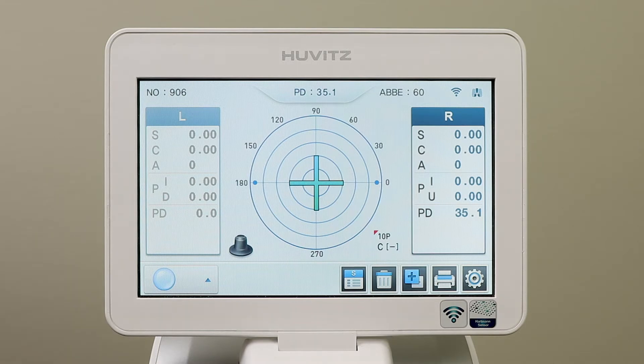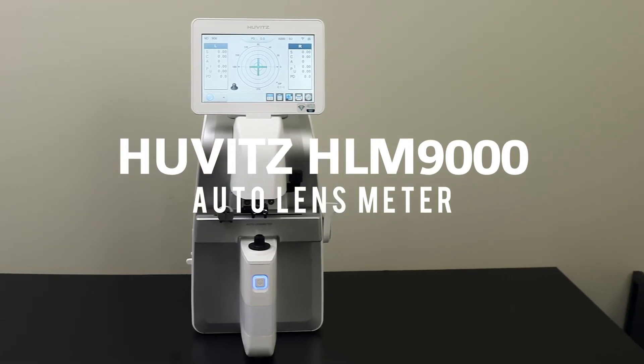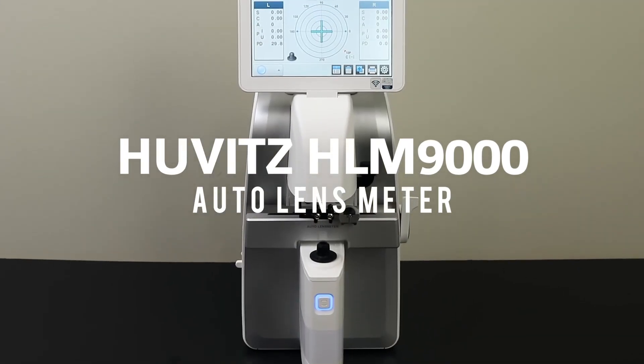In the top right-hand corner, you will see the refractor icon and the Wi-Fi icon. This tells you that the system is connected and working. The HLM9000 — one of the many great products from Norwood Device and Diagnostics.